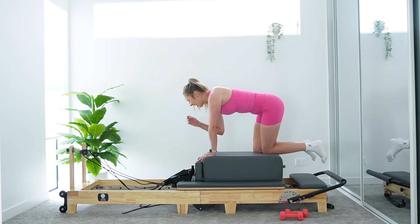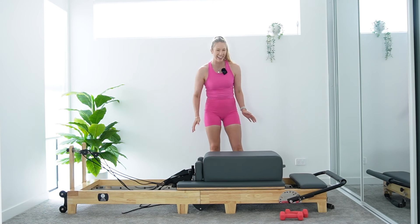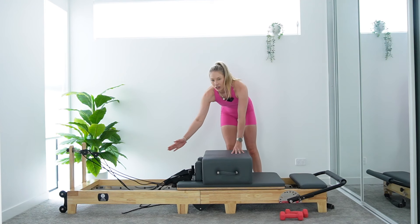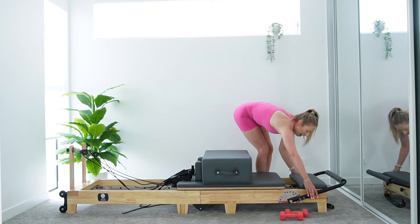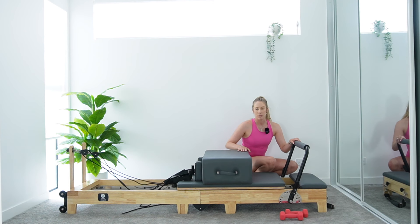Awesome job, team. Hang that strap up. Let's carefully come off to one side of our box. Jelly legs — who's with me? We've got one more little sequence of exercises to finish our class before we get to stretch. For this one, we're going to turn our box now to a short box — so you're on that long edge, right up against your shoulder post. Give it a little hit to make sure it's right up in there. We're going to lift our foot bars up now, all the way up.